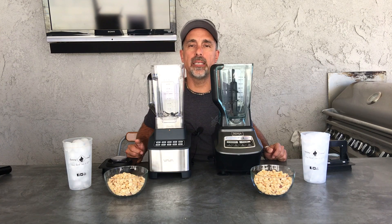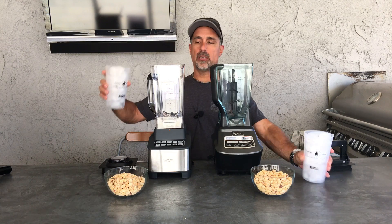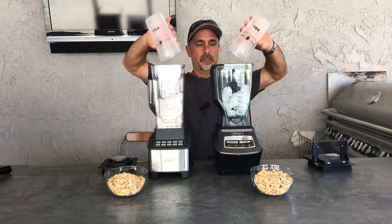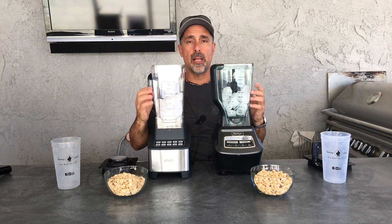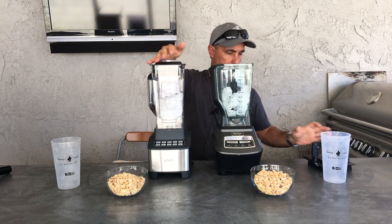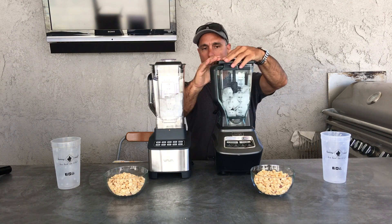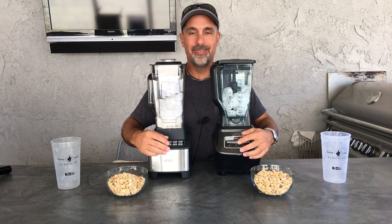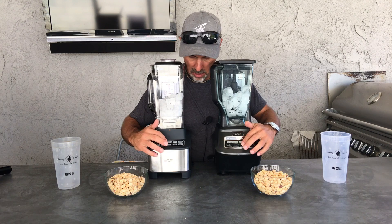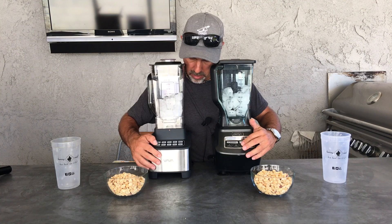Let's crush some ice and see what we get. We're going to run them for equal time — both have a crush button, equal amounts of ice. Both of these containers are plastic. I've got to put power on the Ninja and power on this one.